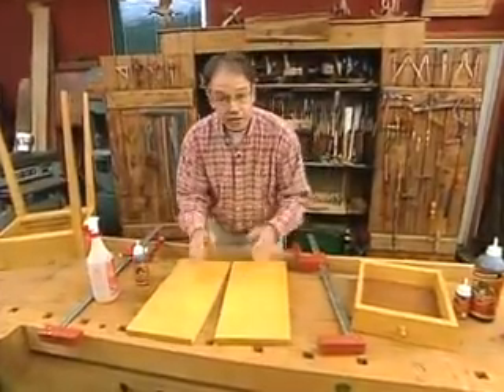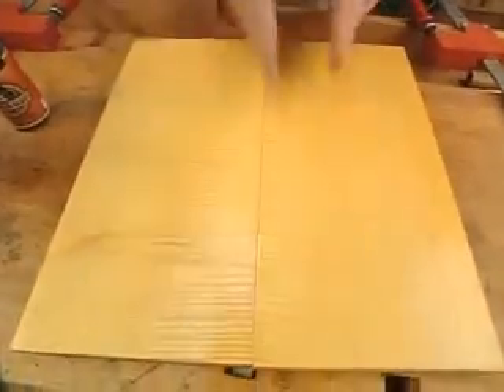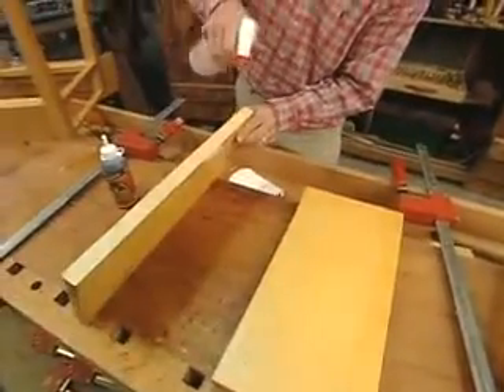Here's a great way to do edge-to-edge joints with Gorilla Glue. First, you want to make sure that the jointed edge is nice and straight and clean. Next, I mist that edge with a plant misting bottle with water.